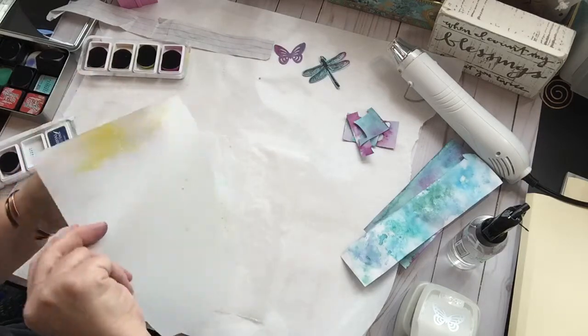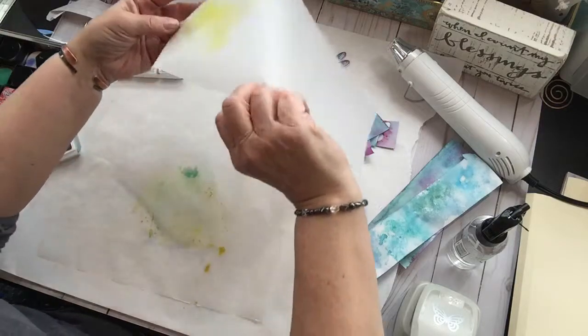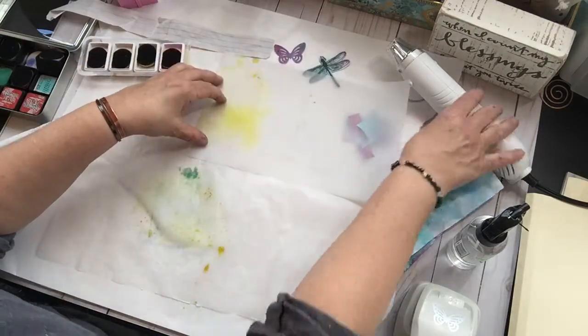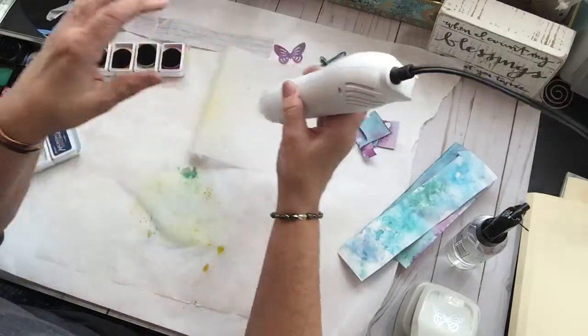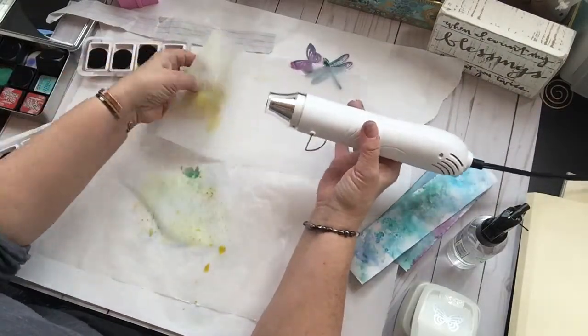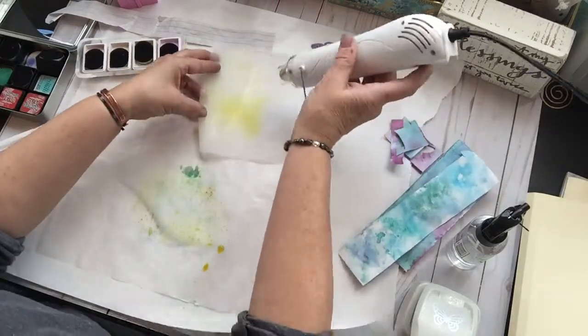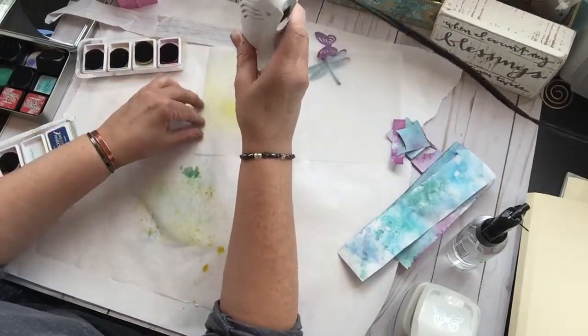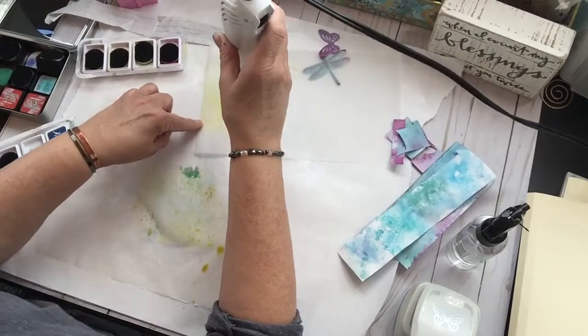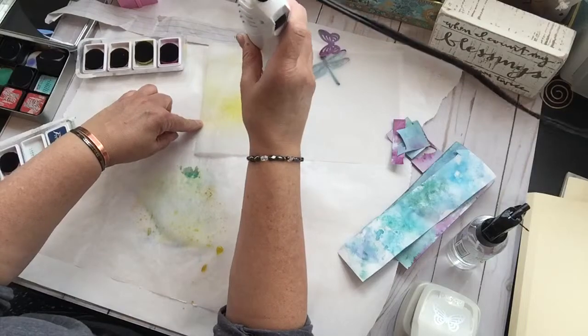We're curling — yep, too much water again. When will I learn? I never learn. Didn't I say not to use too much water? And then I didn't listen to myself. Do as I say, not as I do. My examples will teach you what not to do.